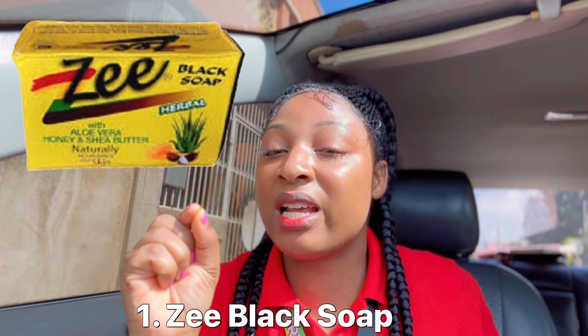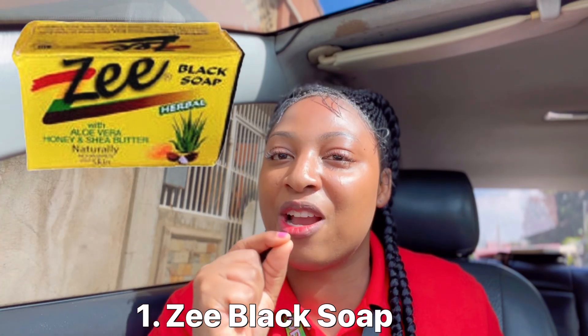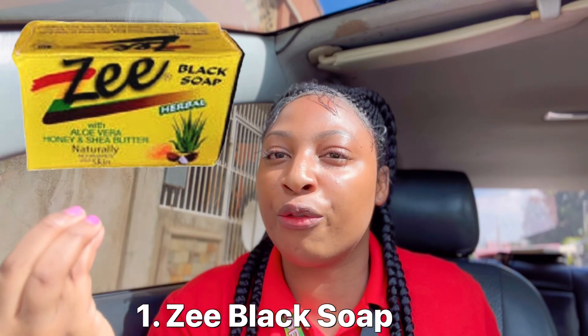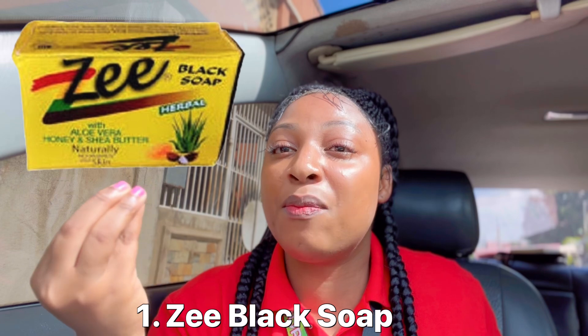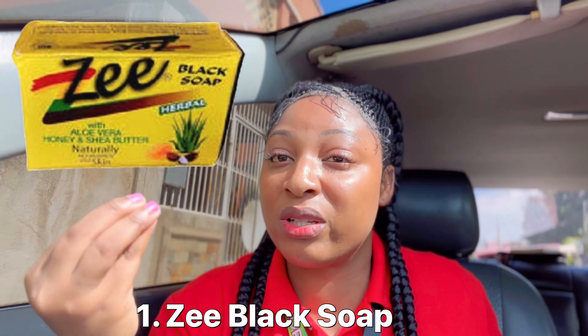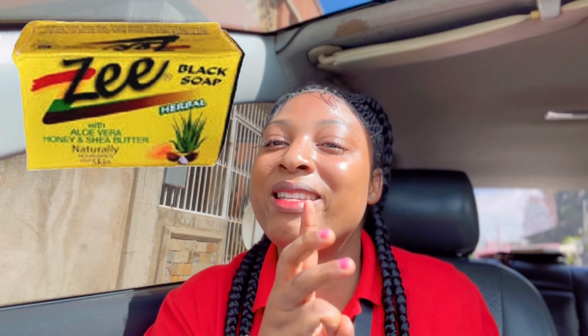The first one I'm going to mention is the Z Black Soap. I'll be showing you on screen what it looks like. This Z Black Soap is very hydrating. If your skin is not soft, not smooth, always dry, then you need to get this Z Black Soap. It helps with healing your skin, making it very soft, very hydrating, and smooth as well.